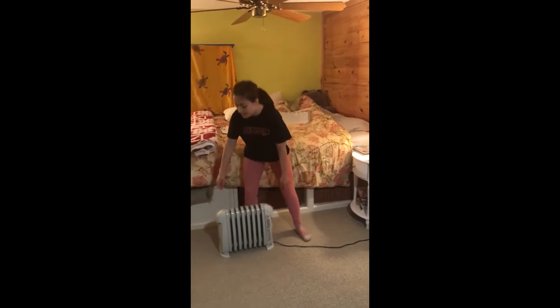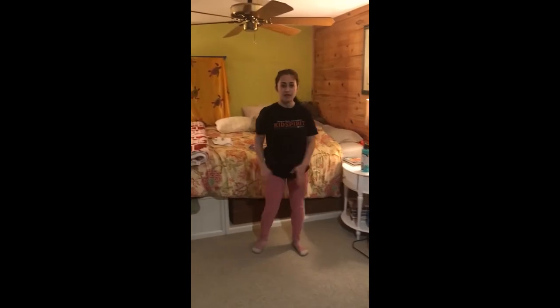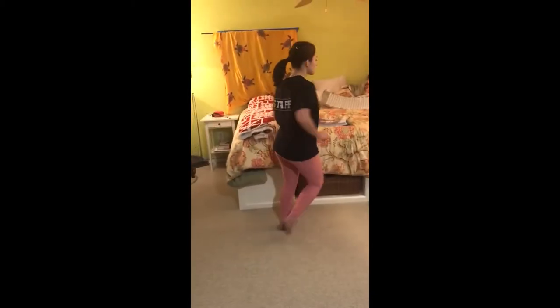First, I need to clear my space. Now that I have some room, we are going to play a warm up game called Bones, No Bones. When I say bones, we are going to be up and moving. You can run in place like me, or you can move in a small circle in your house. When I say no bones, we are going to fall to the floor like we have no bones.